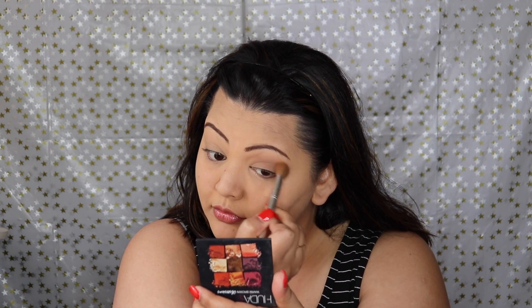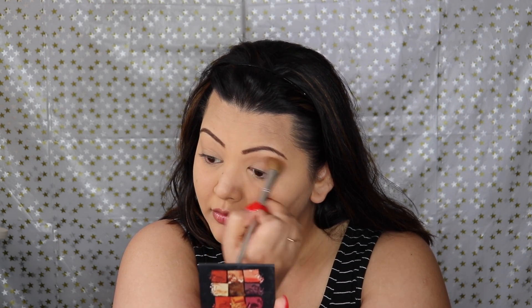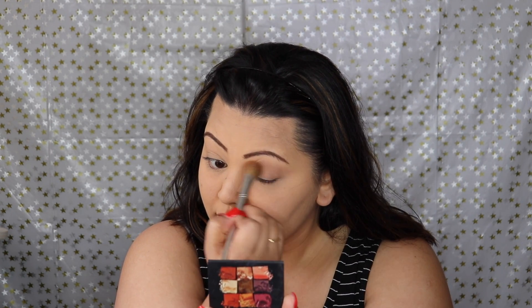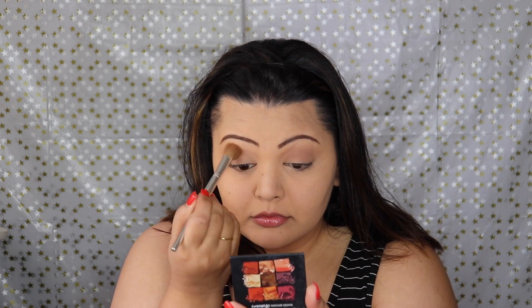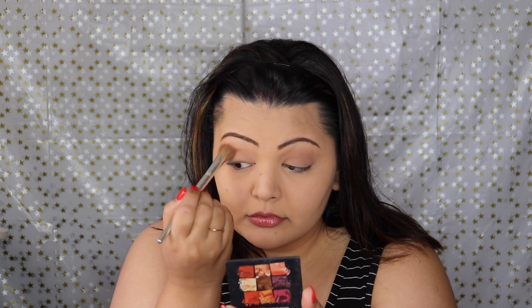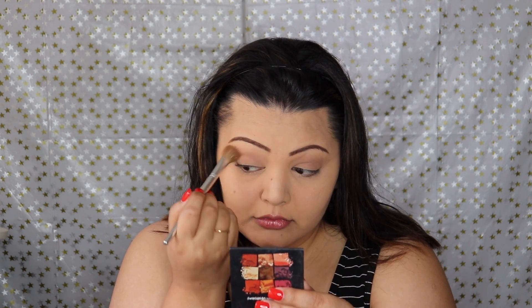I'm using the MAC X Aladdin collection and I'm just going in with the darker shadows — I pointed to the wrong one but I'm actually using the one opposite to it. I will insert a photo somewhere, but I'm using a big fluffy brush to apply that all over my eyelids and also in my crease area, just using windshield wiper motions and blending all of that out.